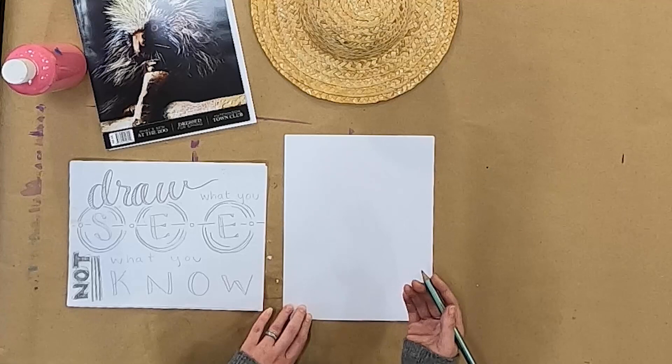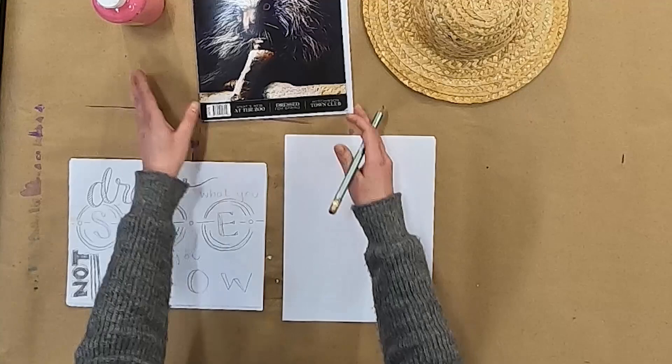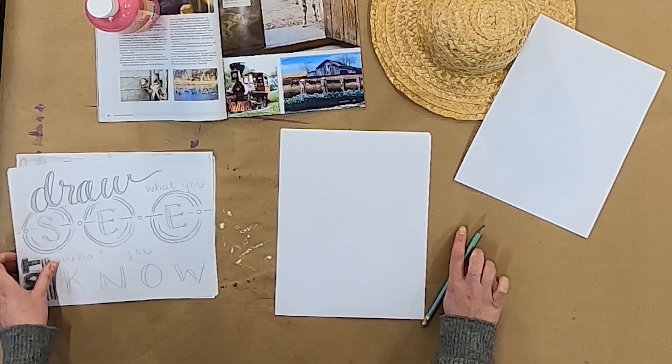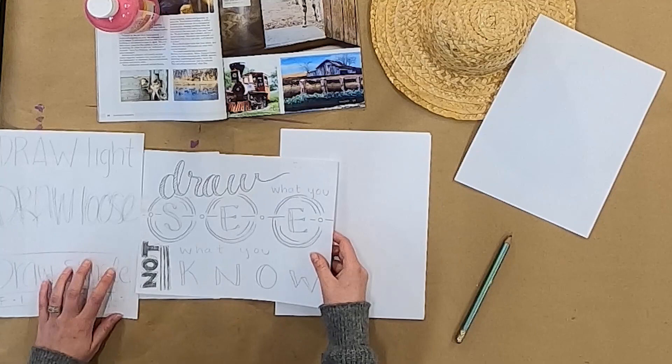It can be a tricky thing to do, but it's a good thing to try to practice. I have three different examples here of things that I could draw: this paint bottle, this hat, and this picture I found in the Hutchinson Magazine of a llama. I could draw all of these things using these tips — drawing light, drawing loose, drawing simple first, and drawing what I see and not what I know.